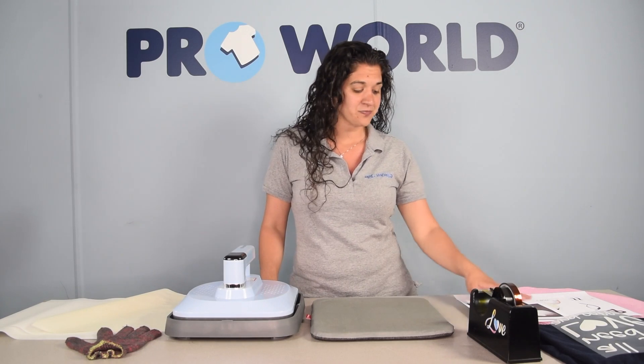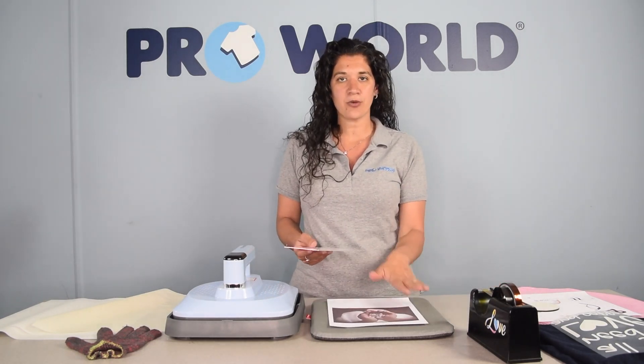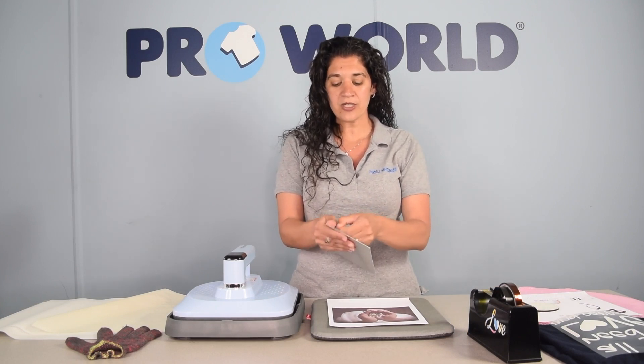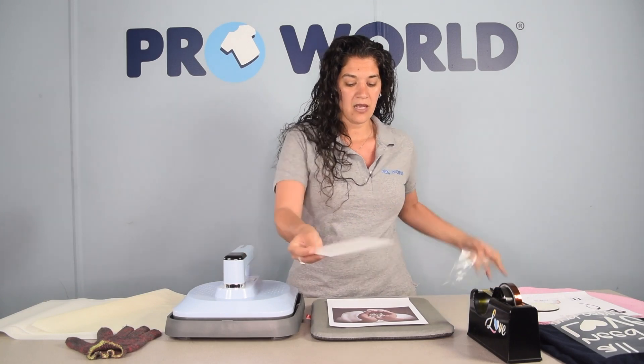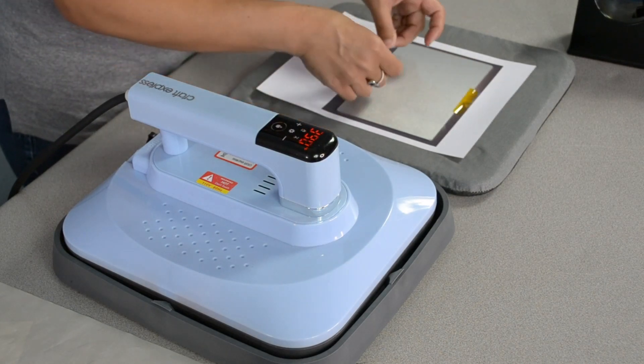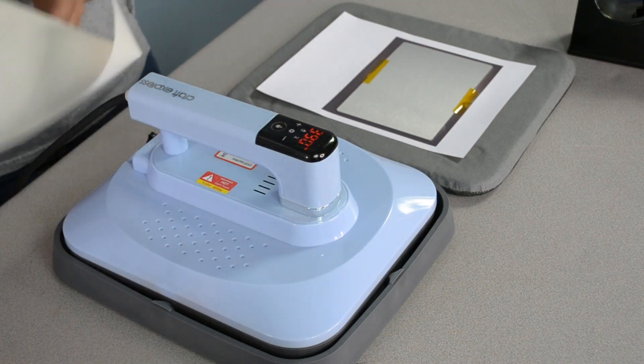The first item that we'll be pressing is our photo panel. We have our sublimation print that's already a mirrored print and we're going to take our photo panel, remove the protective coating, and place the glossy white side face down onto the print. Tape your design to the photo panel and cover with your non-stick sheet.